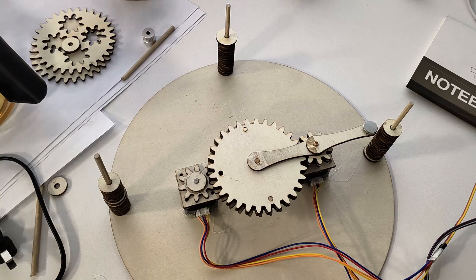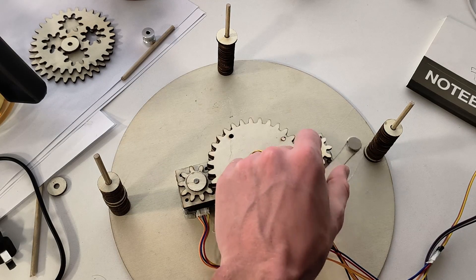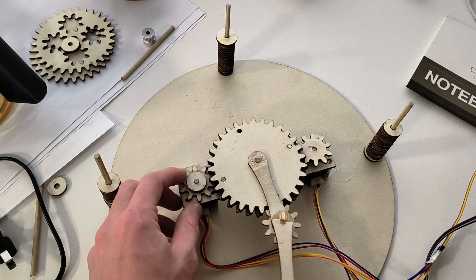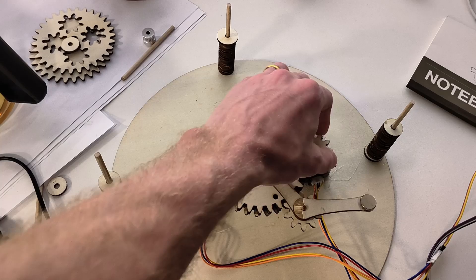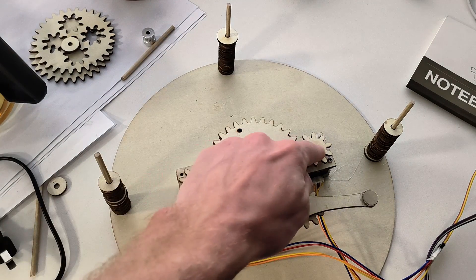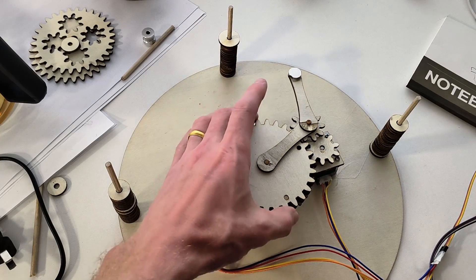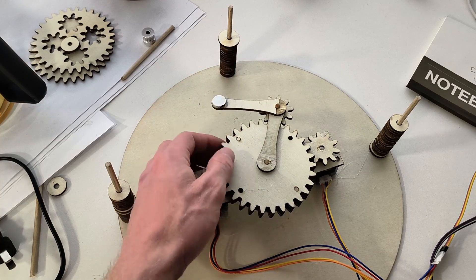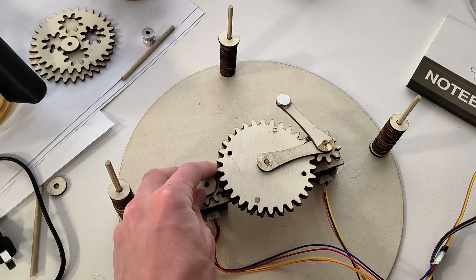Here's my SCARA robot. It's using basically two stepper motors and some gears. One motor rotates the center arm, and the other one rotates the outside arm. Since I'm using gears, if you rotate these at the same speed, you can actually keep the outer arm fixed — otherwise when one rotates, the other one may rotate as well.